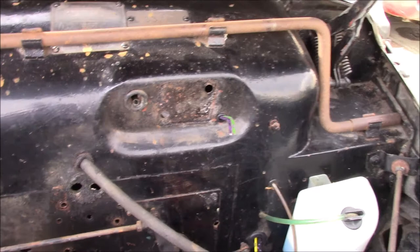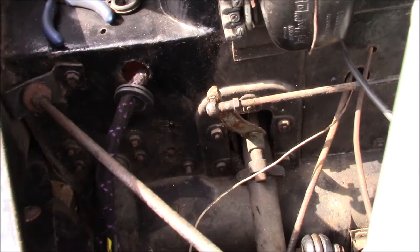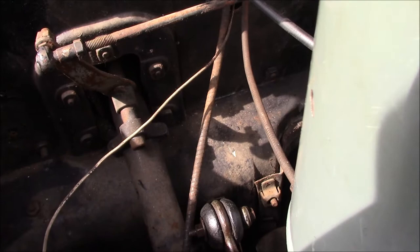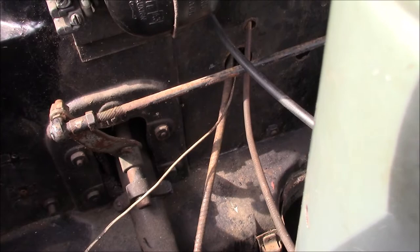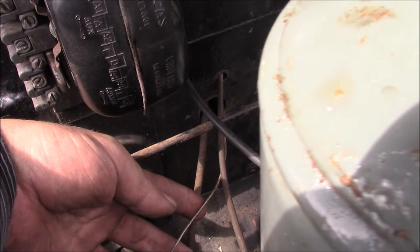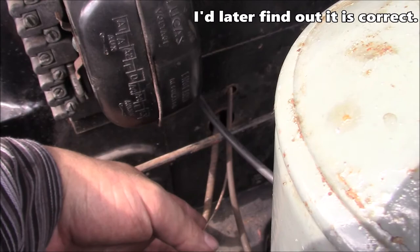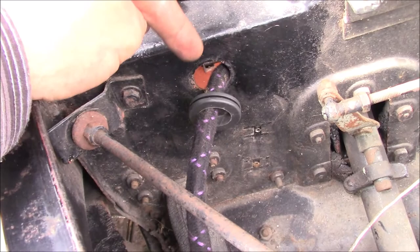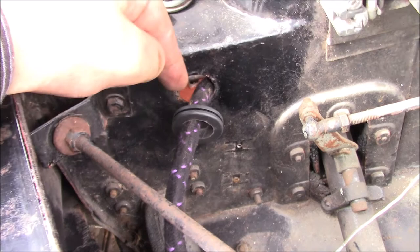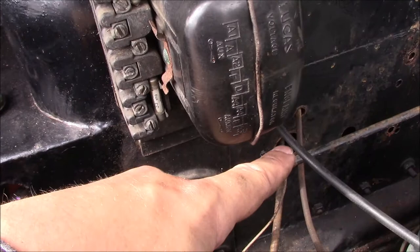This side has been a little bit more problematic because I have no point of reference — everything here was just messed about with. What we've been doing, because we don't have any other sort of clues, is going with where things felt like they wanted to go and how it was done when we got the car. So this hole here has the speedo cable, which is the thicker one, and the capillary tube for the temperature sender coming through it. But I don't think that's correct. I've been fighting with this wiring loom, trying to get all the wires that connect to the voltage regulator through this hole, and they just wouldn't go.